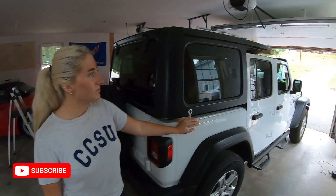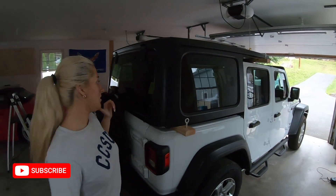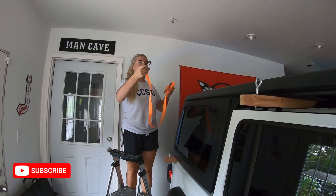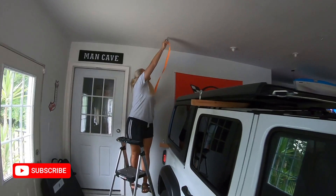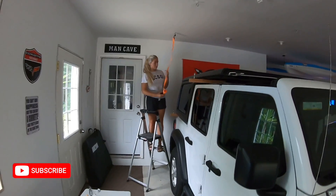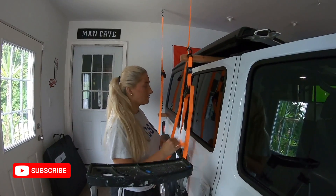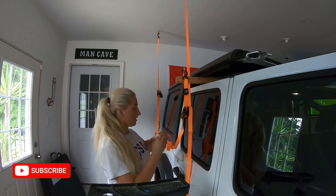We have both the 2x4s in the right place. I'm going to back up the truck and we're going to put the ratchet straps in the hooks. Now I'm going to attach all the ratchet ties to the hooks and we're going to lift this thing up. I have zero mechanical ability, so if I can do this, then anyone can.